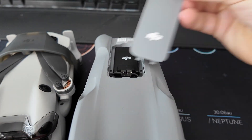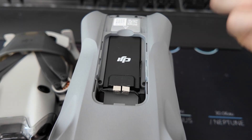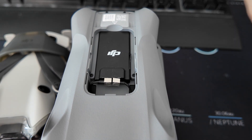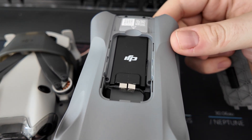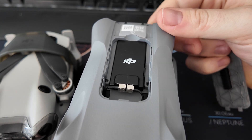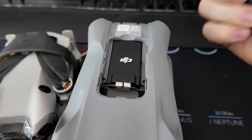From there, you just put the cover back on top, screw it back into place, and no one would know any different. But inside the body of the Air 3 you now have a 4G dongle that allows you to increase the range your drone can get, and also the stability — especially if you're in range of 4G. It's just going to improve your range overall.